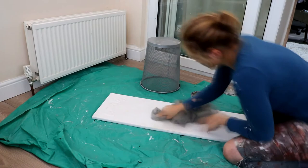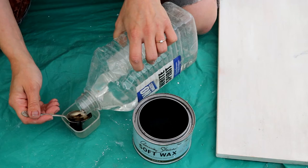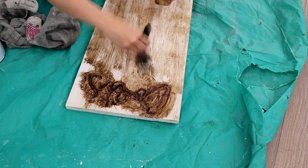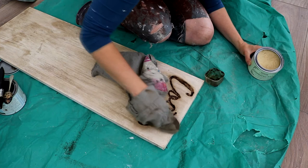Here I'm mixing some Annie Sloan dark wax with white spirits — I went for a 50-50 mix, just a teaspoon of each. I mixed it together to melt the wax and then applied it with a clean paintbrush. To make the font stand out I heavily applied the dark wax there first, then applied a little less over the whole piece, and rubbed the excess off with another cloth. Where it looked too dark I went over it with a clean cloth and more clear wax. Finally, to make the font stand out more I applied a little extra dark wax by hand and left it to dry.